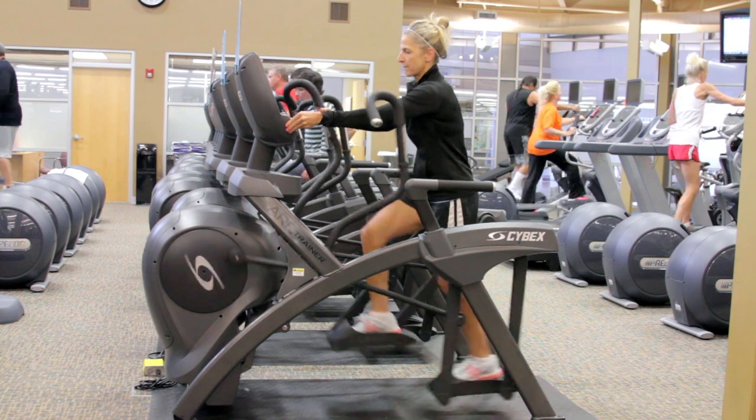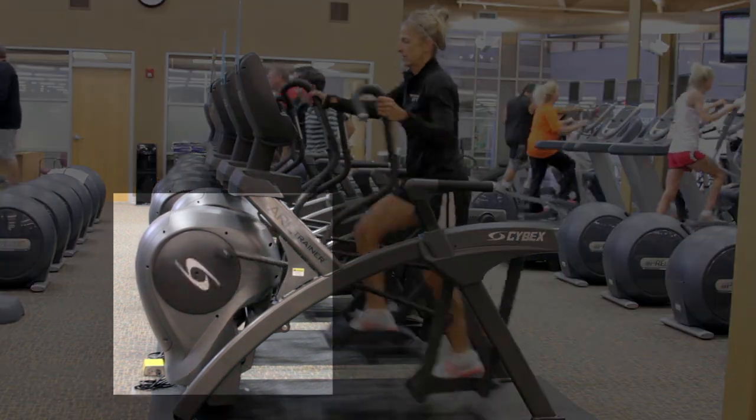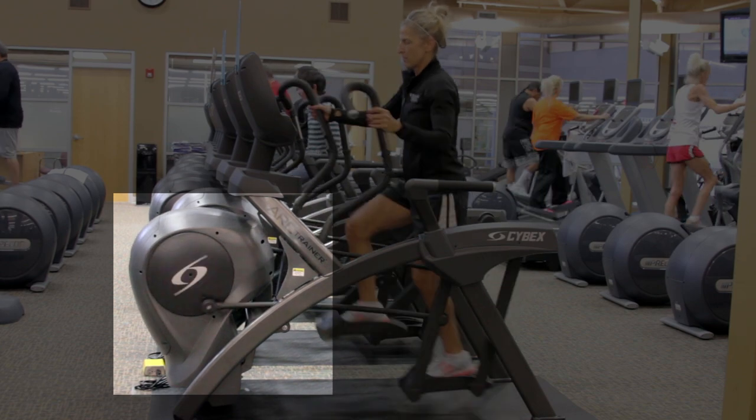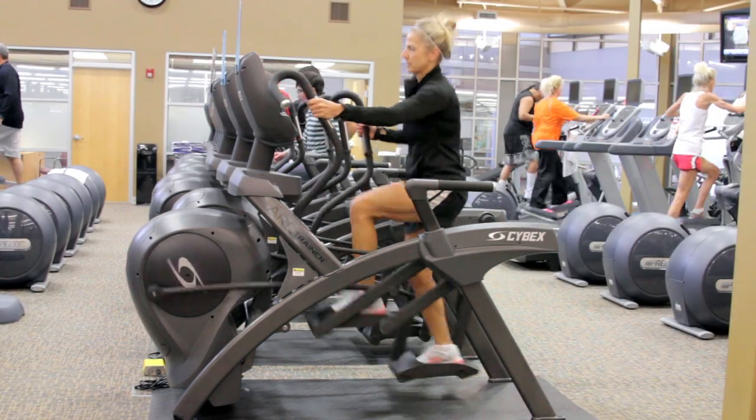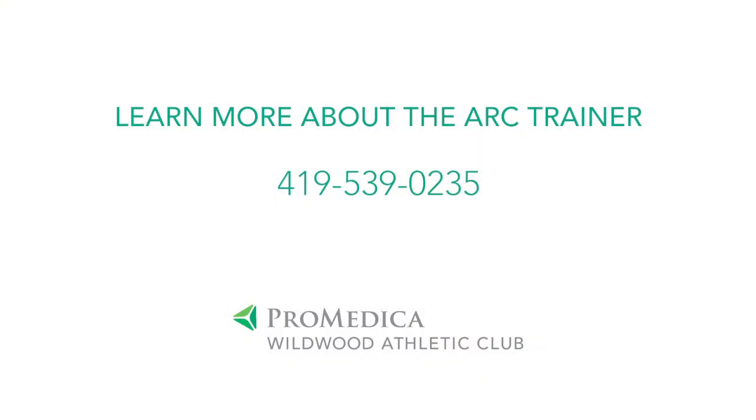Incline and resistance are the two variables that you can use to change the intensity of your exercise. By increasing your incline and resistance, you're able to increase the intensity of your exercise so that you're able to burn more calories in less time. From beginning exercisers to professional athletes, you're able to change the intensity so that it can meet your fitness goals. To learn more about the Arc Trainer, please come visit us at ProMedico Wildwood Athletic Club.